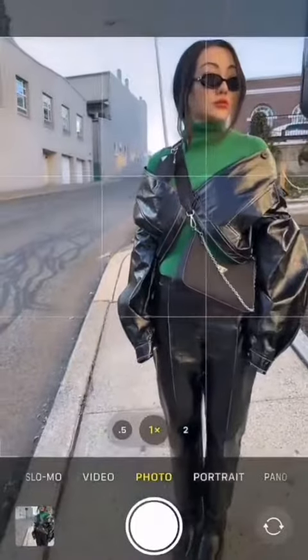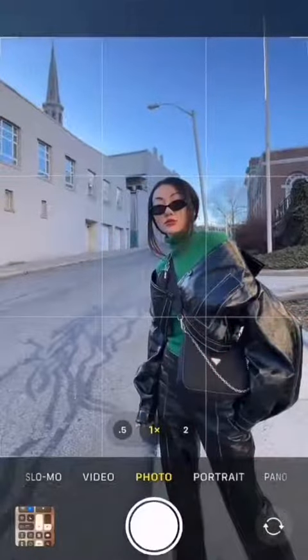This is not how you take half body shots. Let me tell you a secret: put your head in the middle box and body close to the right bottom corner.